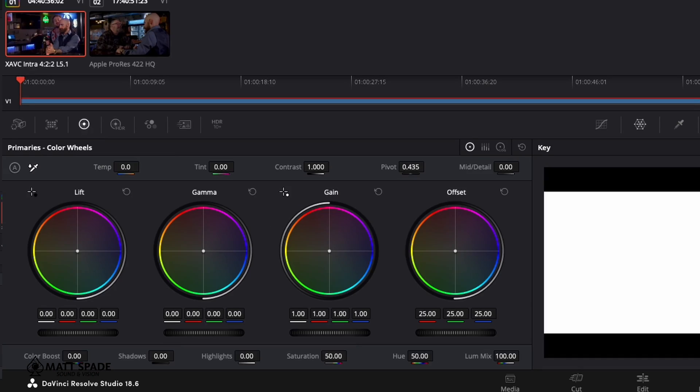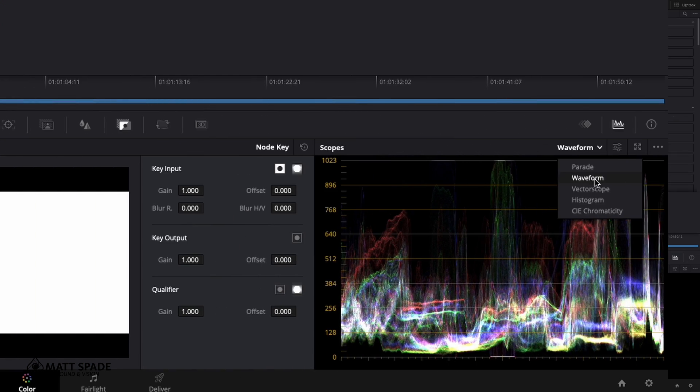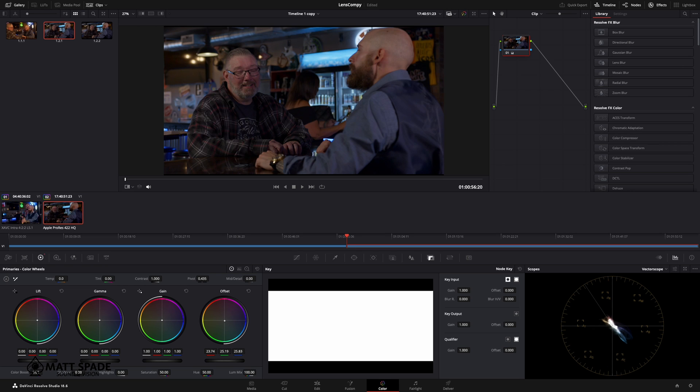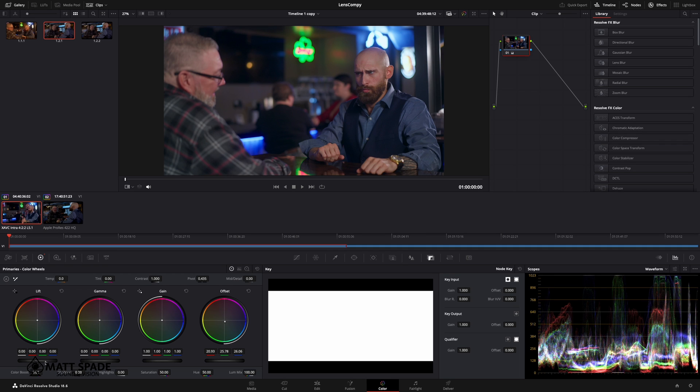An easy trick to balance your footage is to go into the offset and use the vectorscope. Just drag it around and center that as best as you can — you can see what's going on with the footage as you move it around. Once you have that balanced, go into the waveform. Bring the lift down to almost the bottom. The gamma controls skin tones mostly, so bring that up a little bit, and pay attention to where the highlights are peaking so they don't go too high.